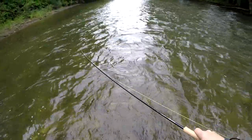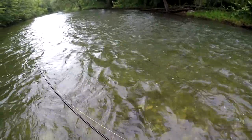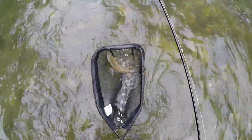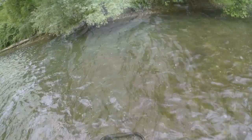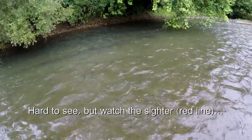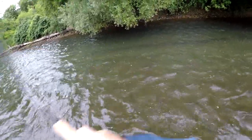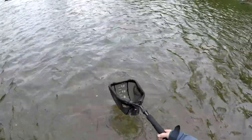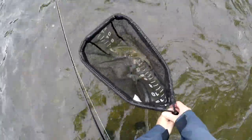What's nice about these euro nymphing rods is they're really long — this is ten and a half feet — and they're soft. So when you hook up a fish, even if you're using light tippet, they really protect it. He is bigger. Pretty fish though, right? These guys are just solid fish. He shot right out of where I needed him to go. You know, they're not long, but they are really nice, chunky fish.